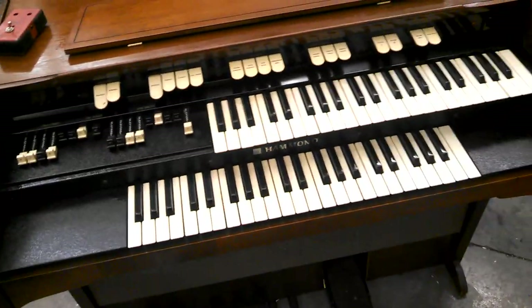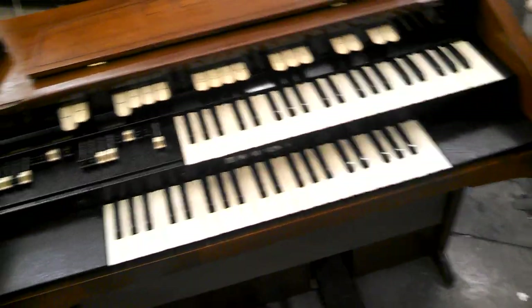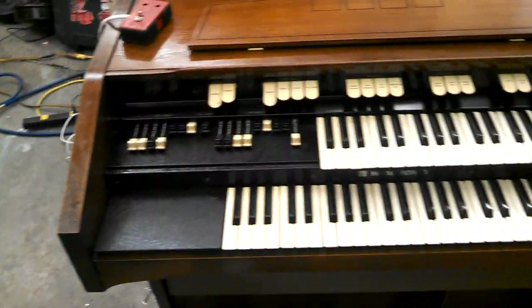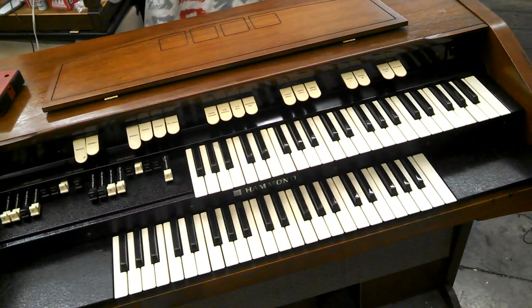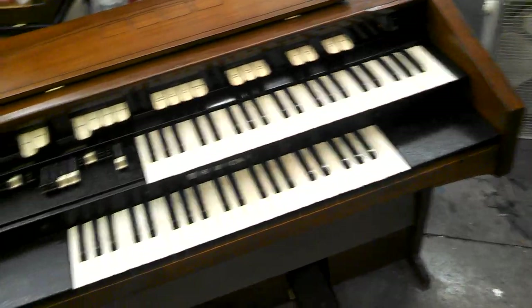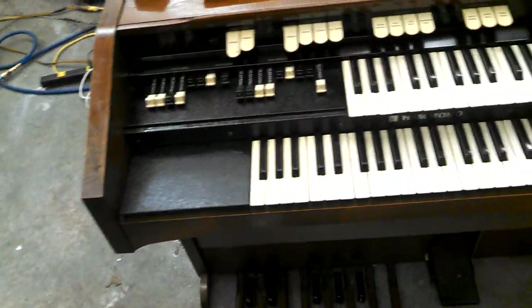That's the gist of it. Some of the other organs I've sold in the past I've done a video of me playing, but I don't have a free hand with this camera to play something and hold the camera. In the past I've used my laptop and set it up someplace, but I don't have that with me.